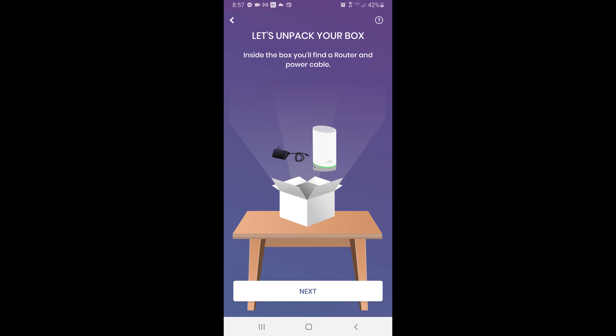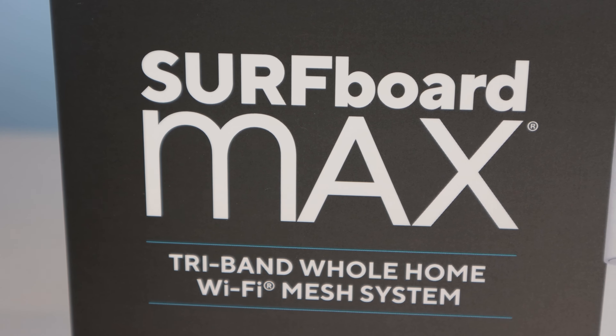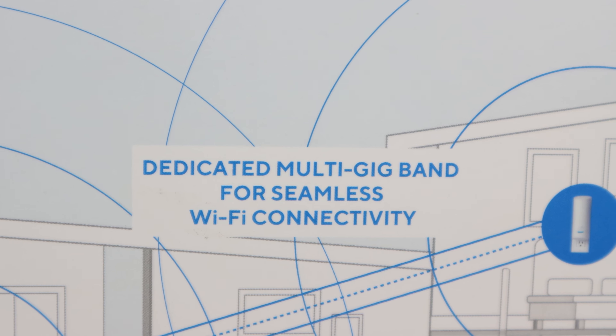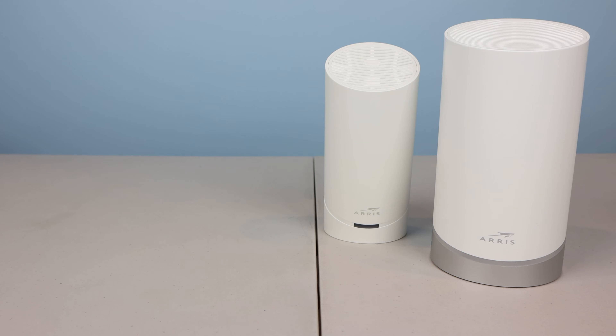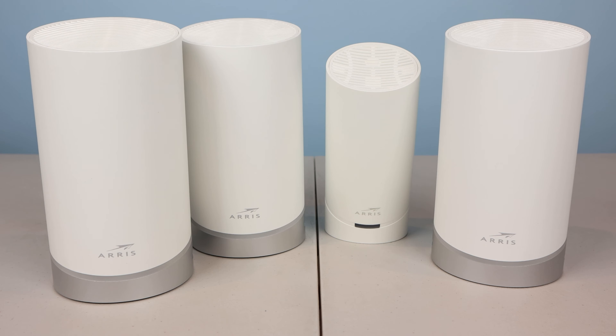In order to set up the mesh system, you'll need to download and install the Surfboard Central mobile app on an Android or iOS mobile device, then create an ARIS account if you don't already have one. Unfortunately, there's no web interface for app-free setup. In the app, you'll follow the on-screen prompts to set up the router.